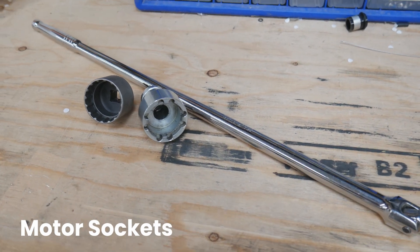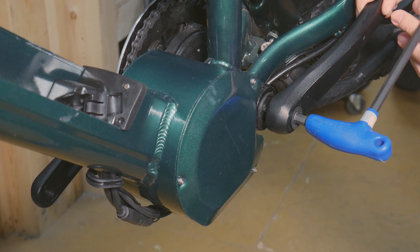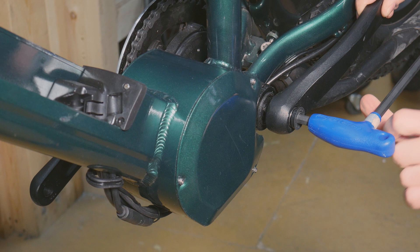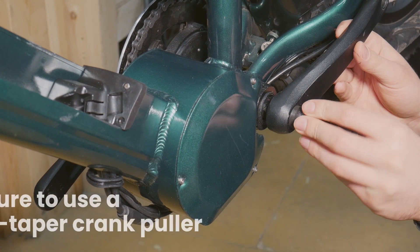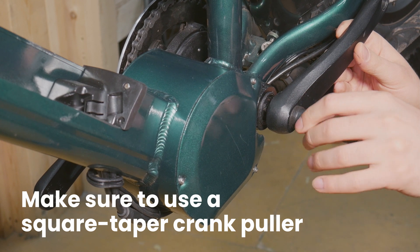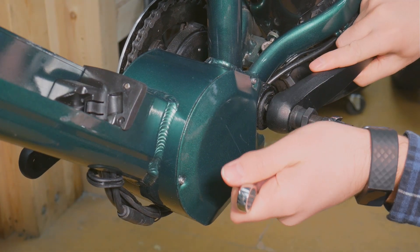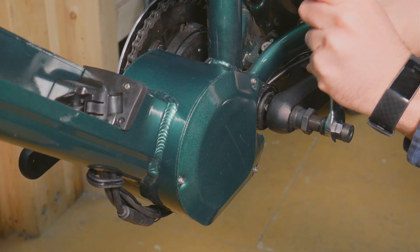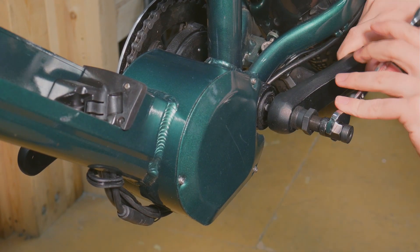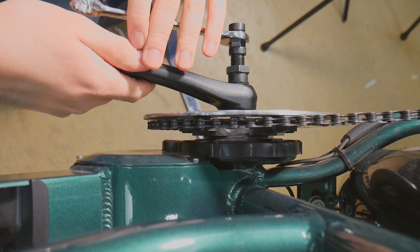Links to all the tools needed are in the video's description. The first step is to remove the crank arms. Use the 8mm hex key to loosen the bolt. With the bolt removed, use the crank puller to push the crank arm off the spindle. Be careful not to cross-thread the puller while tightening it in the arm. Once inserted, tighten the extractor end of the puller with the 15mm wrench until the crank arm is removed. This can be repeated on the other side.